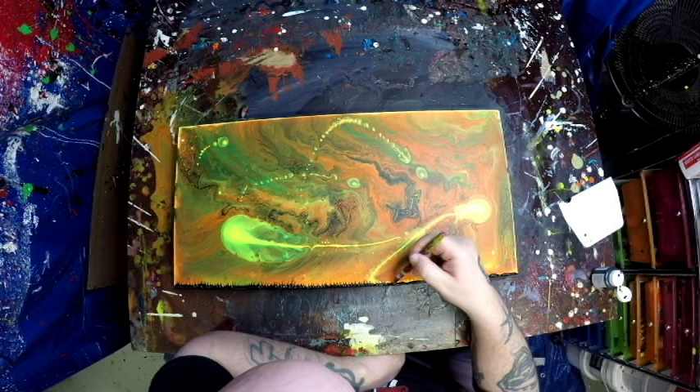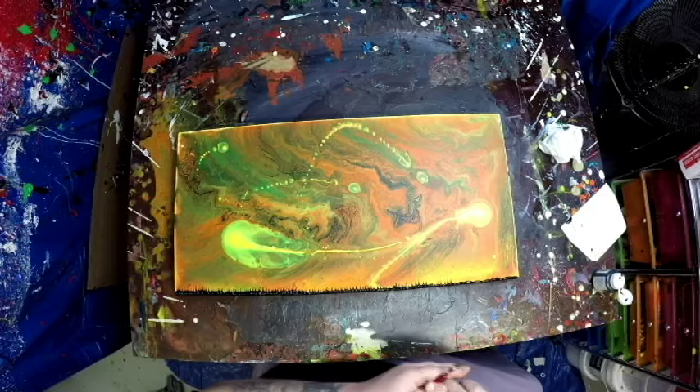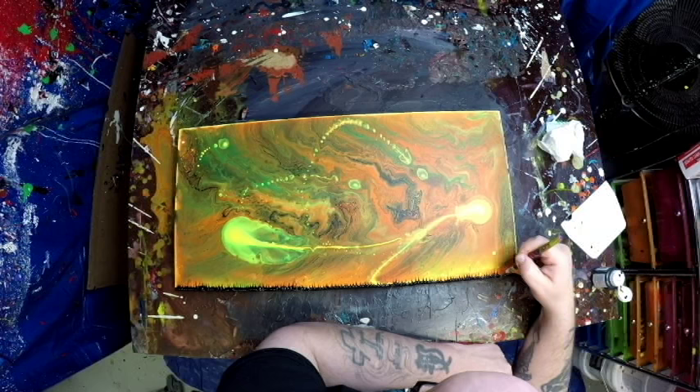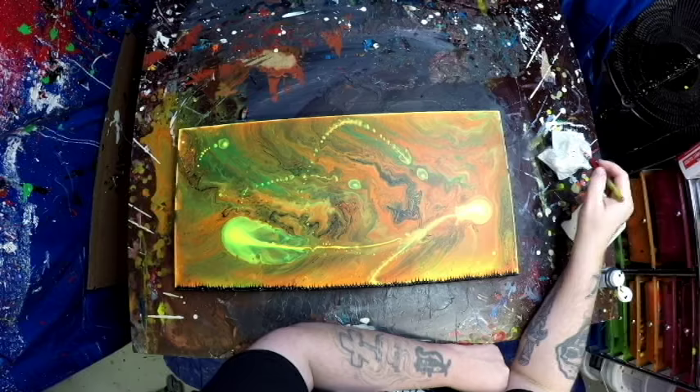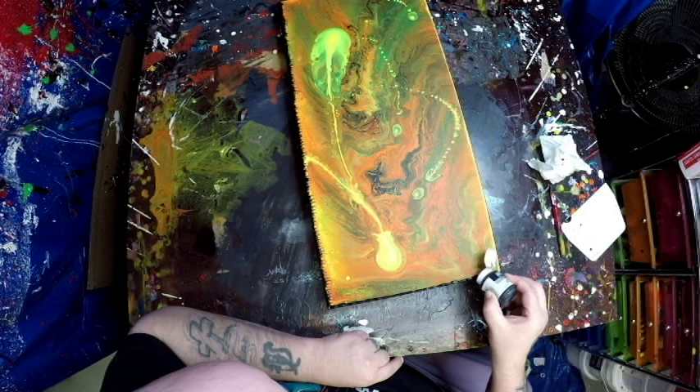I've got my exacto knife and I'm just pulling the paint in, giving it a cool little shark-tooth border. So I'm doing two things: covering up that hideous thinning on the edge, and giving it one hell of a cool-looking hand-done border. My hands touched it — they've been all over this painting. Any name ideas? I'm thinking something like 'Alien Encounter on Canvas' — it just looks so cool.